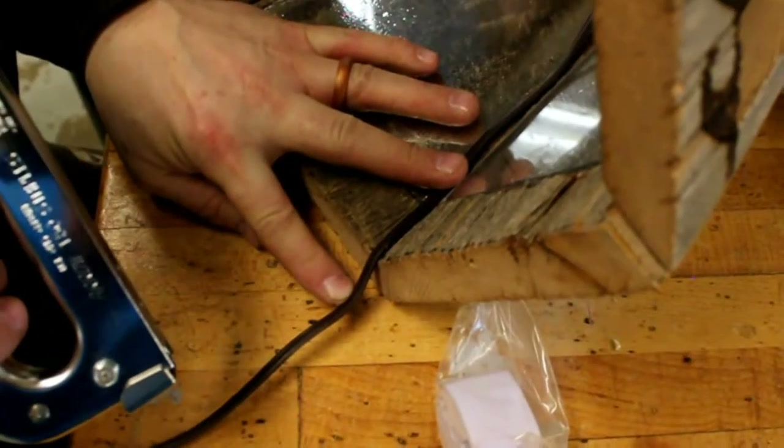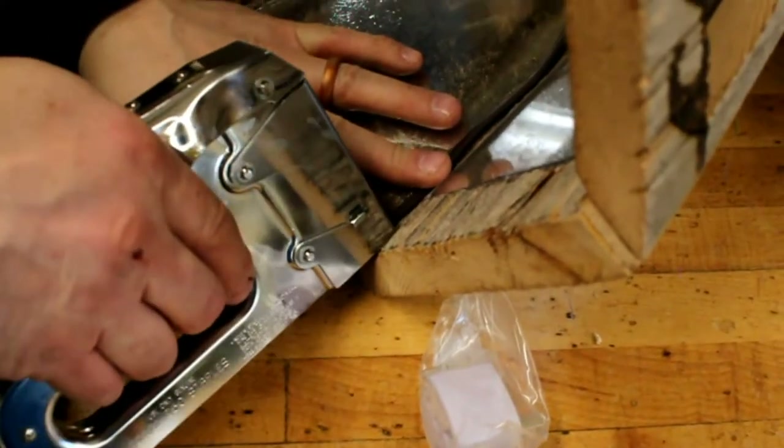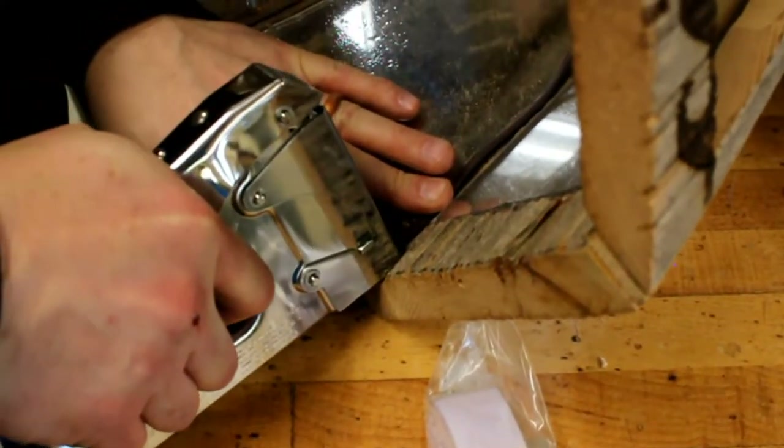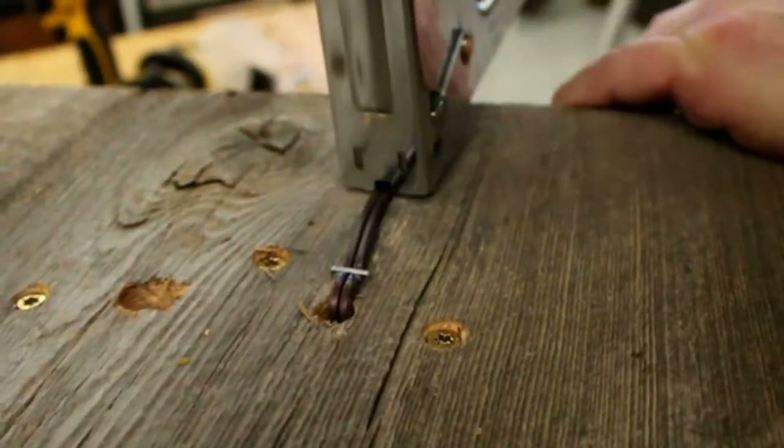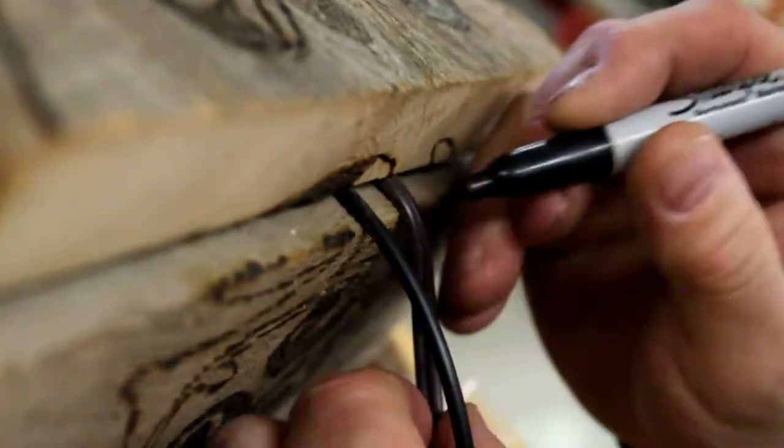If you're going to secure your wires with a staple gun like we did, just be careful and make sure that you have staples that are wider than your wire and don't actually shoot them through. We didn't do that thankfully, but if you do you'll have to get a new light bulb and new electronics.